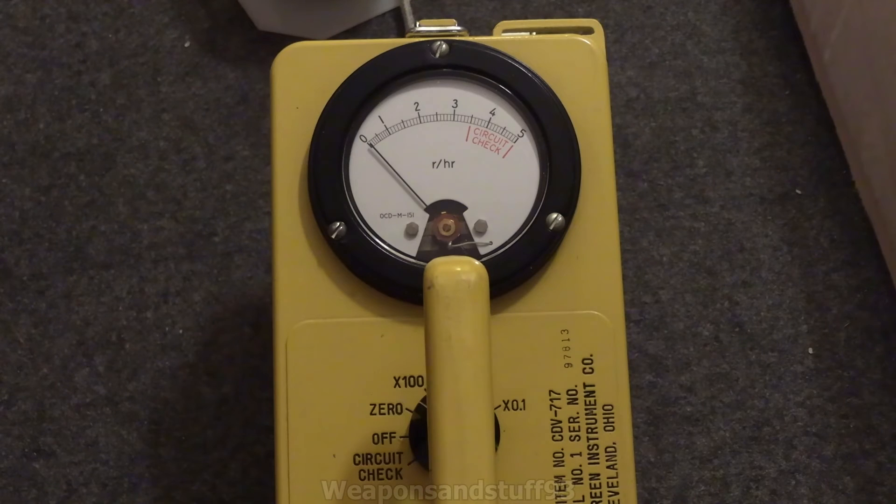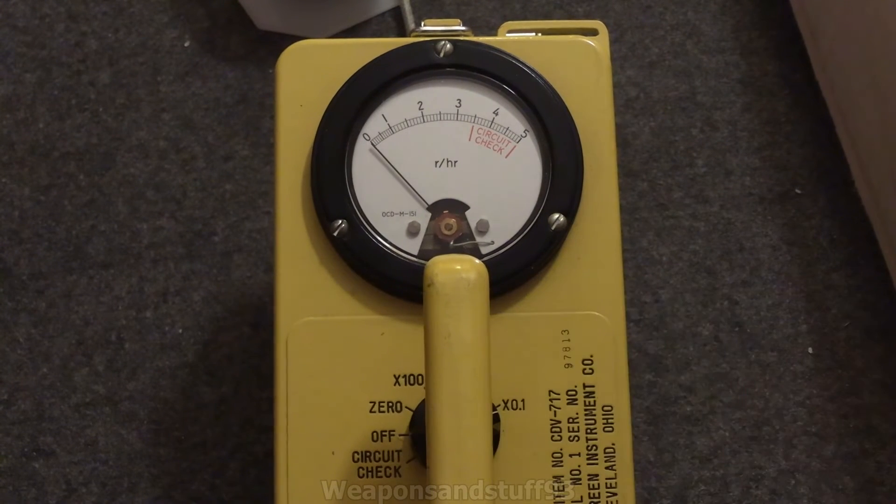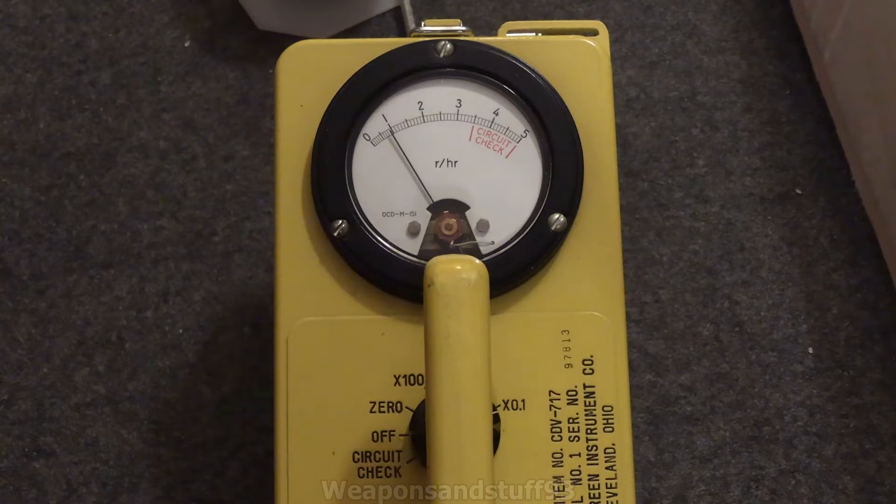I've just zeroed the CDV in, so it says zero. Now let's go to the 0.1 scale, which I imagine will definitely max out. Let's fire off the x-ray device. That was strange — I was expecting a much higher reading than that. Is the needle falling down because the x-rays have finished and it's not resetting? So that's interesting.